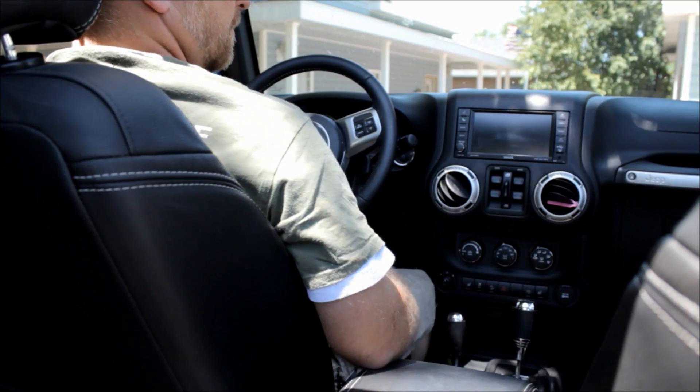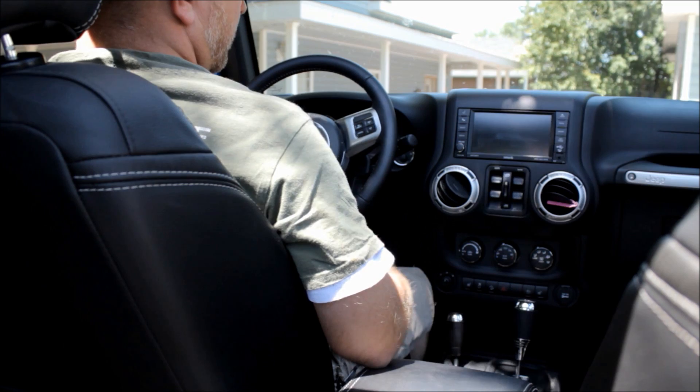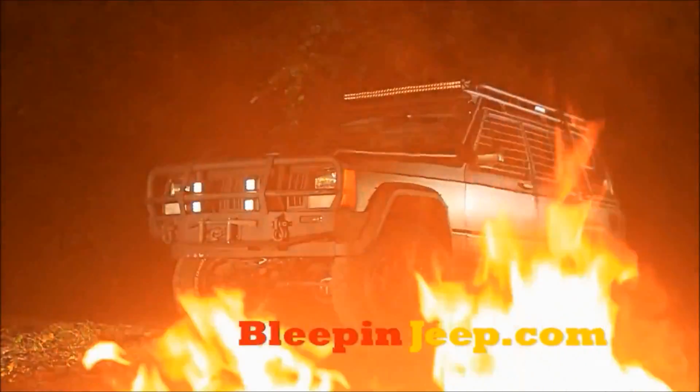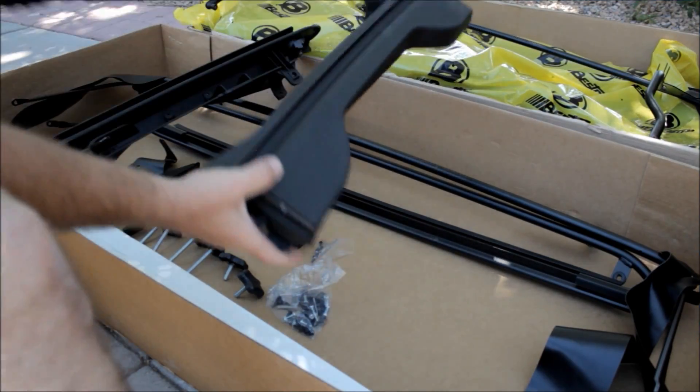They'll be referring to right and left-handed parts throughout. If you're seated in the driver's seat, the right side of the vehicle is on your right and the left side is on your left. Alright, let's start putting this thing together.